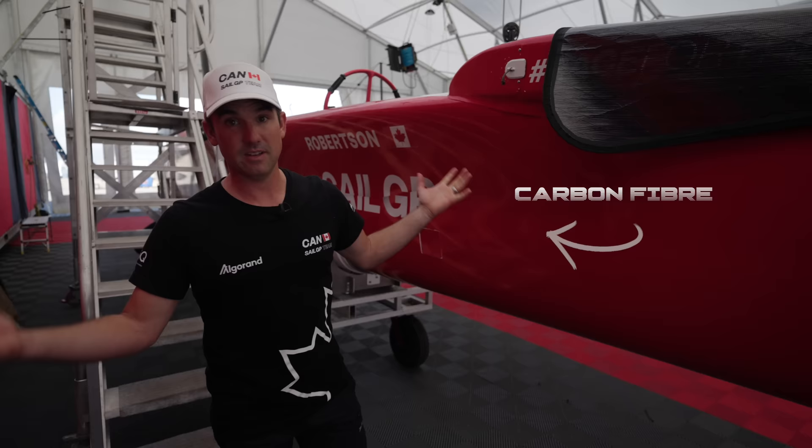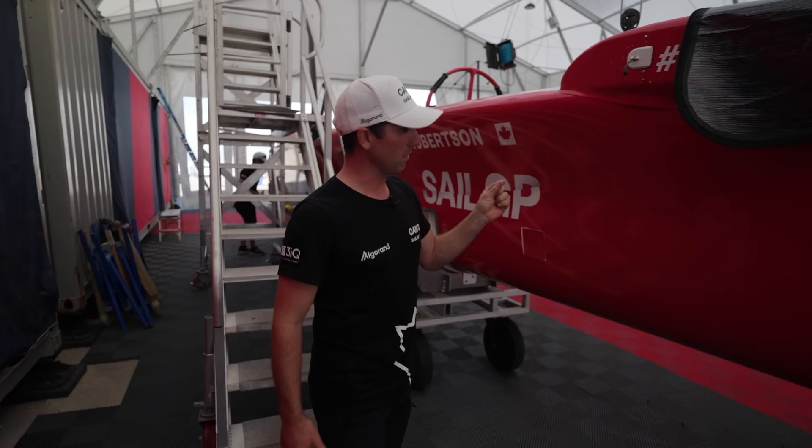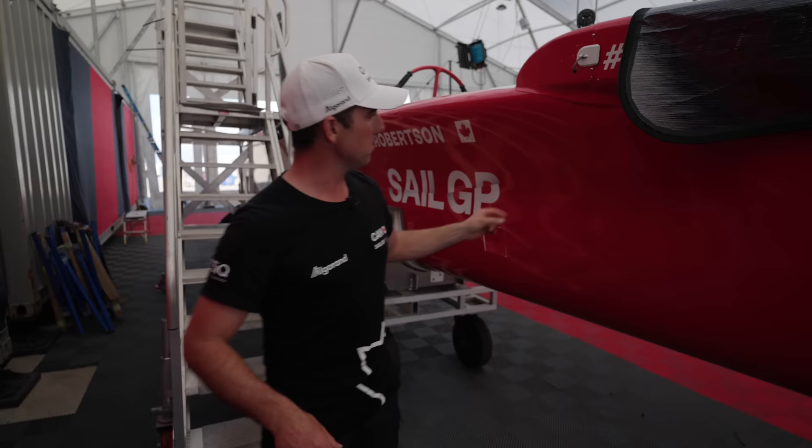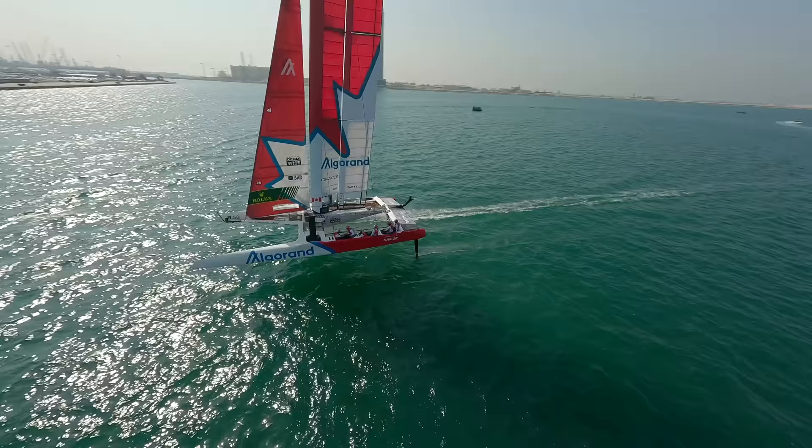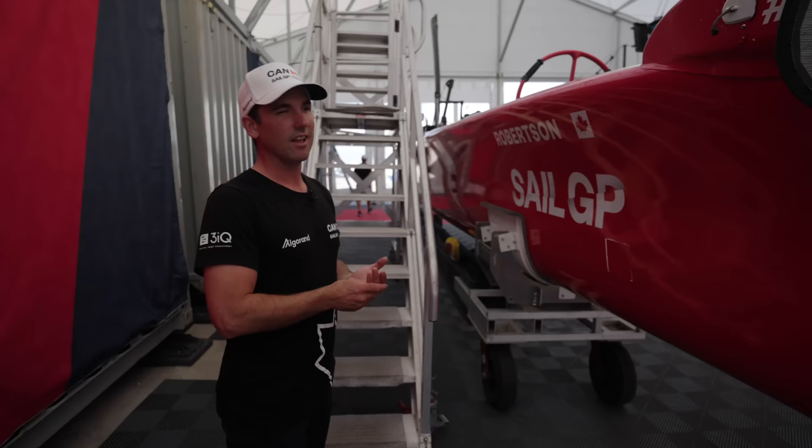The whole boat is carbon fiber — extremely lightweight but strong. It's a very thin skin of carbon with a honeycomb core and then another thin skin on the inside. It's strong in certain directions by design, but also super fragile if you hit it — you'll dent it and it's quite easy to break. Very lightweight, which helps the flying. The total package of the boat when sailing is around two and a half tons.